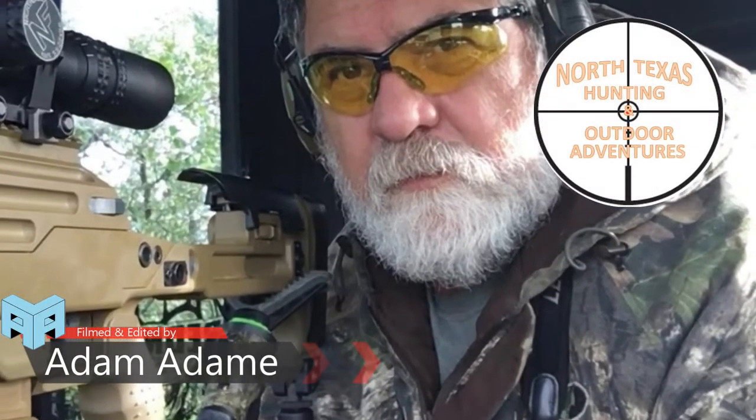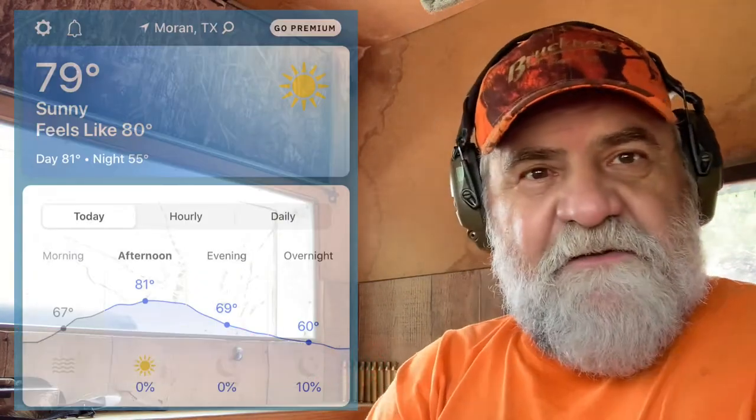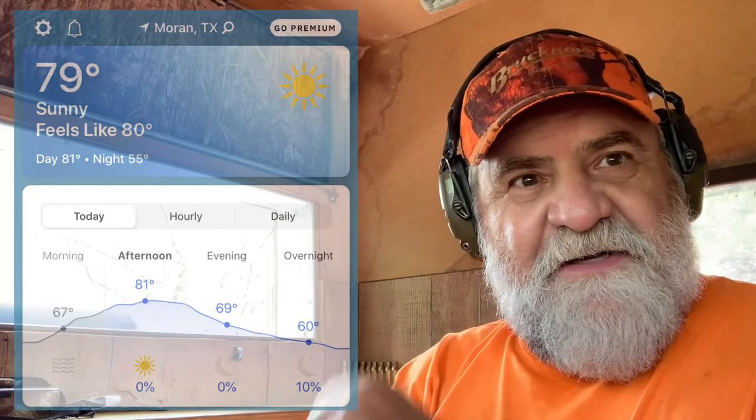Hello folks and welcome to North Texas Hunting and Outdoor Adventure. Welcome back to another hunting episode — I'm doing a hog hunt this evening. Man, it feels nice right now, check it out — 79 degrees.